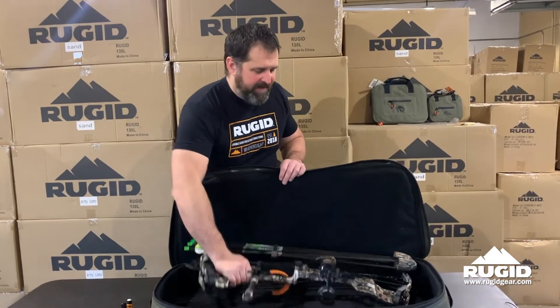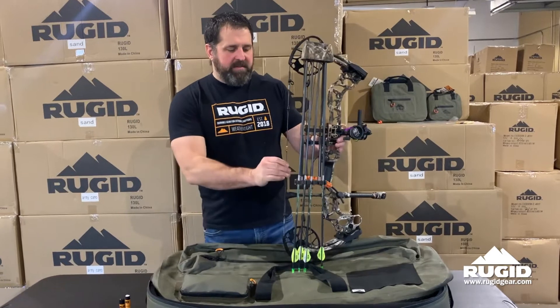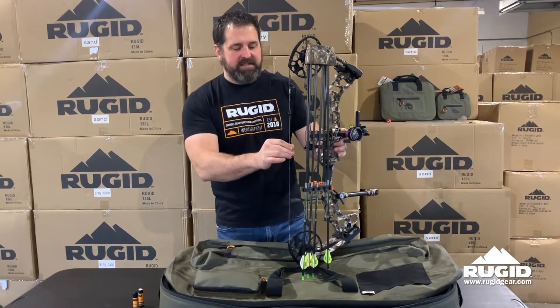Hey, this is Jeff with Rugged. This is my personal compound bow. In my opinion, the number one thing that gets neglected on your bow is going to be the string. There are a lot of different opinions on how to wax your string, what type of wax to use, things like that.